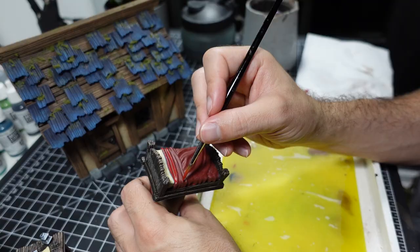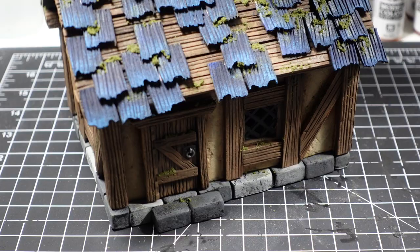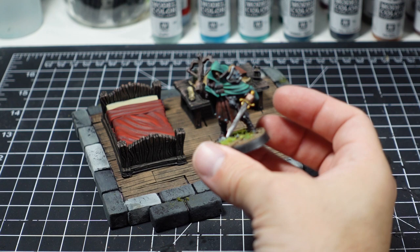Last but not least, my favorite part of the project — 3D printing and painting miniature furniture for the interior. The bed and desk files are from a company called Vavictus Spinatures. Everything is sized to fit my 32mm scale. And now my rogue has a place to call his own.